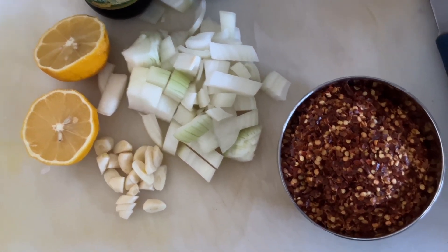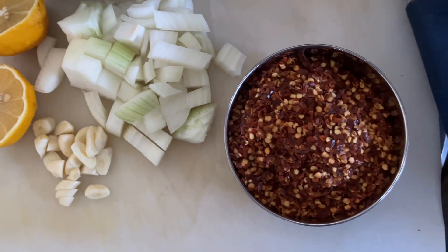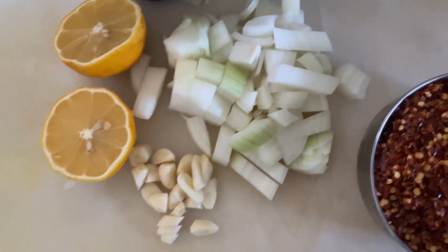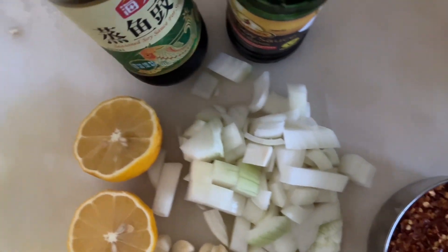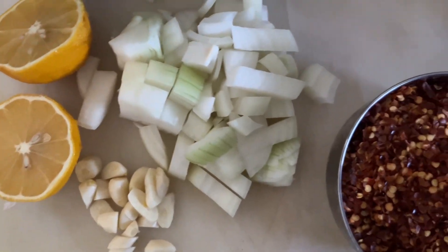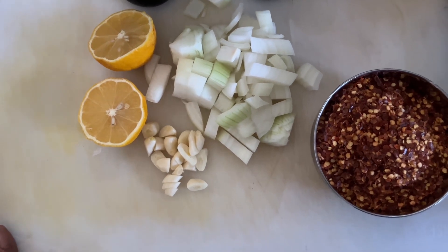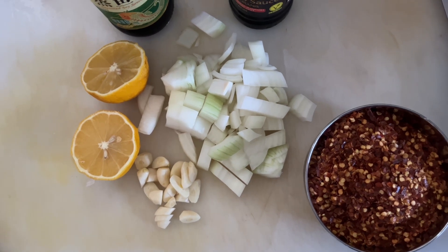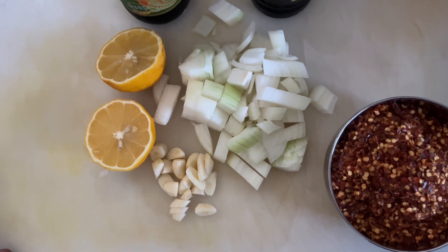We are going to make a Sili Flake Sambal. To make the Sili Flake Sambal, we have Sili Flakes, onion, garlic, lemon juice, normal soy sauce, and also sweet soy sauce. This is a very good condiment that we make and use with rice and various other dishes.